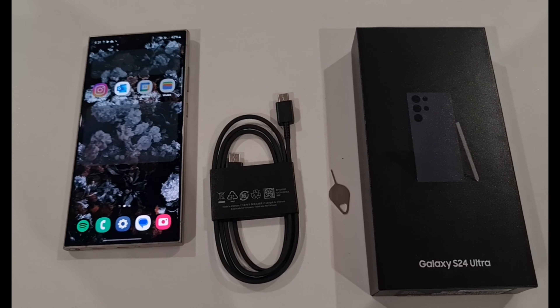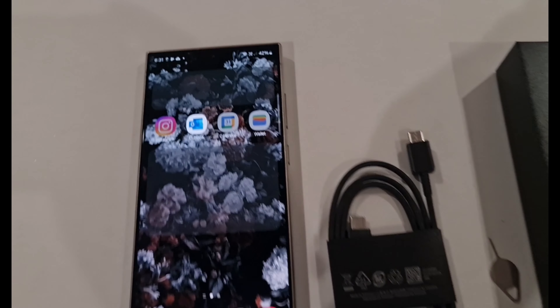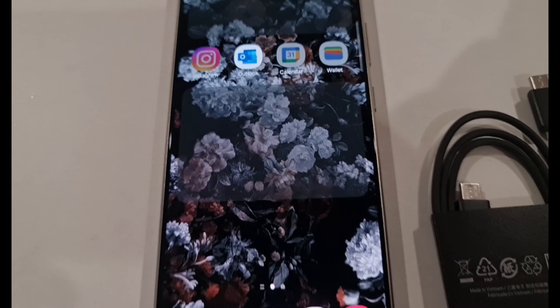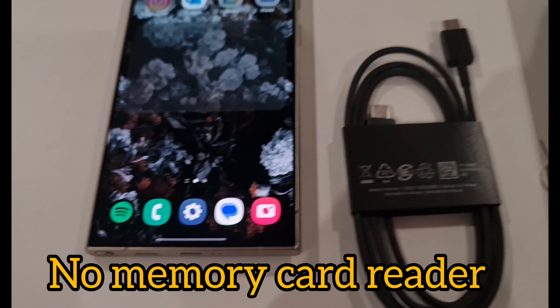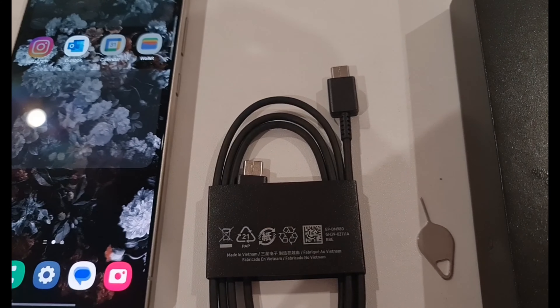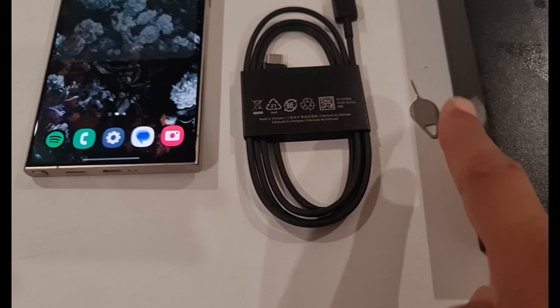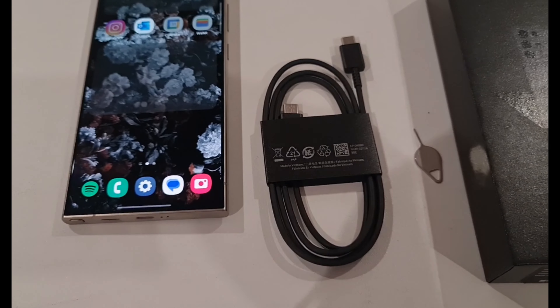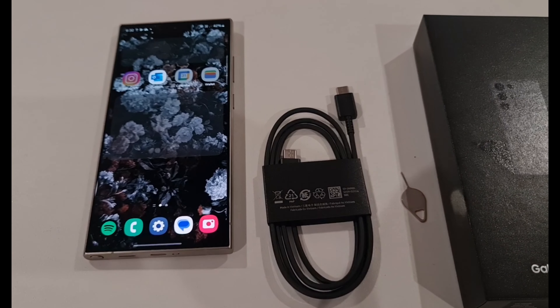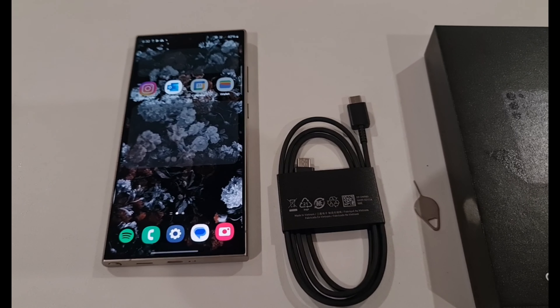This is pretty much what's inside the box. So this is the Samsung S24 Ultra 1TB phone — there is no slot for extended memory. It comes with a Type-C to Type-C cable and a SIM card inserting tool. Only these three things are included; there is no wall adapter or earphone.